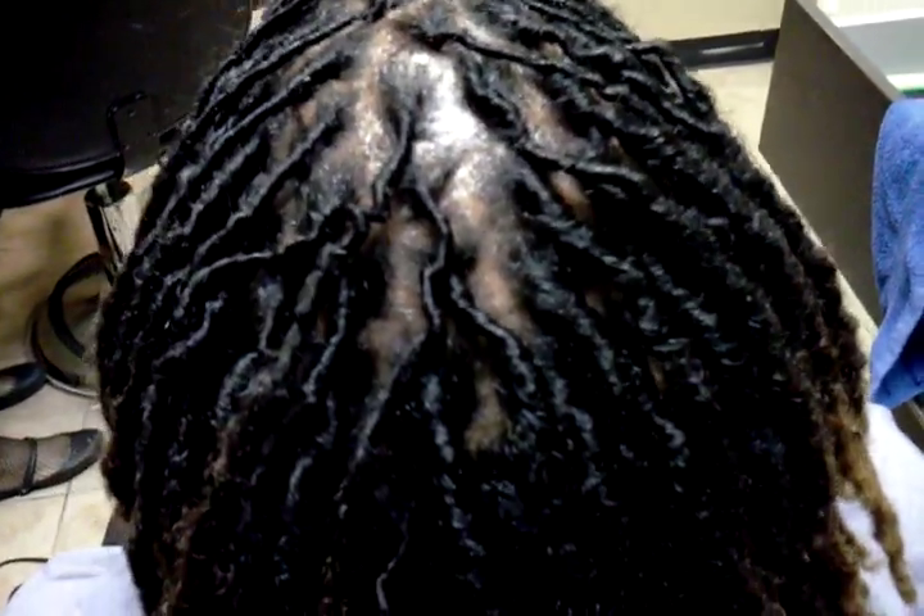Hey, what's up YouTube. I wanted to show you this for those of you that are having thinning issues. Now this client does not have thinning locks, but I'm going to use her head to show you something. For instance, we're going to use this lock right here — say this is thinning around the base.